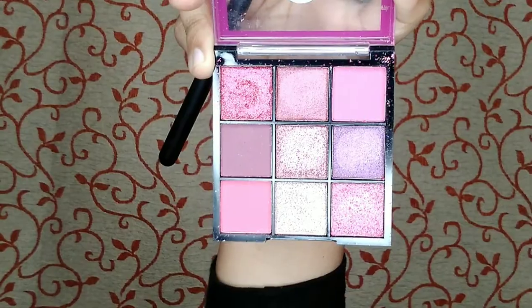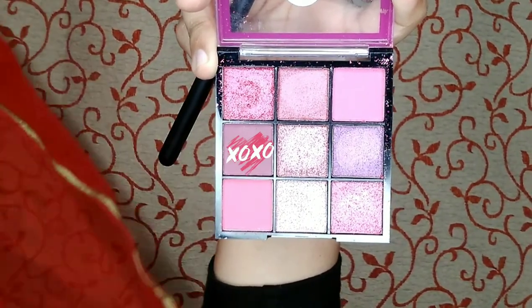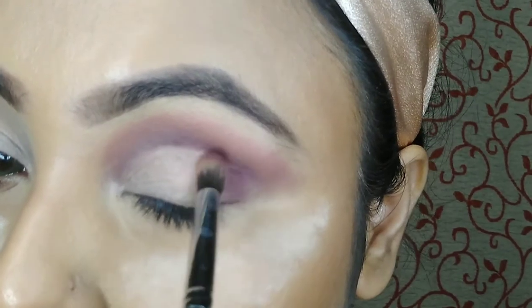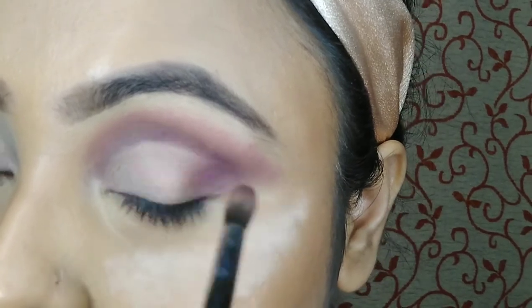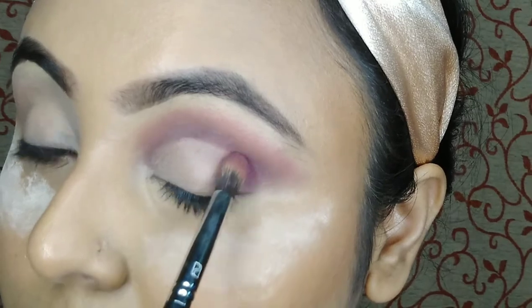Then I am taking the same purple shade with my Pro Art blending brush and applying it on the outer corner of my eyes. You have to use this color very light-handed, otherwise it will be removed from your eyelid.